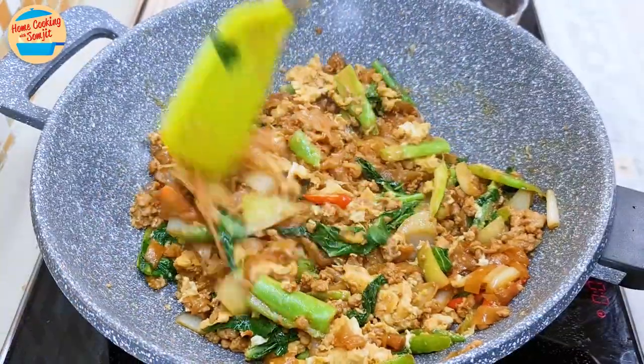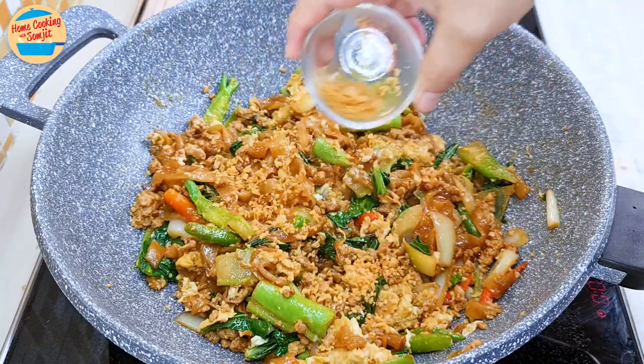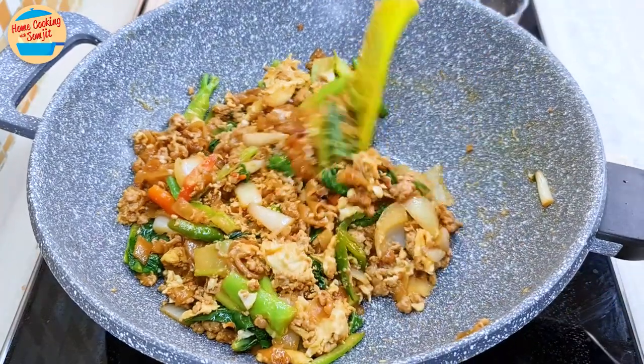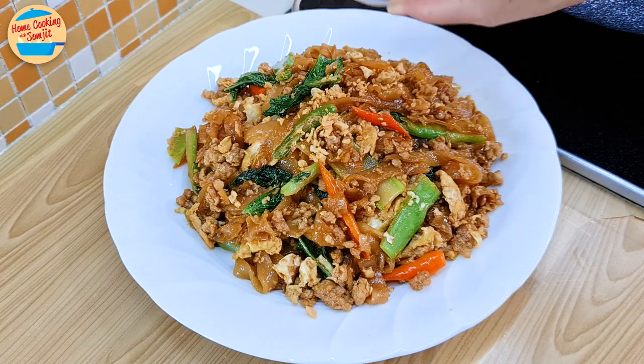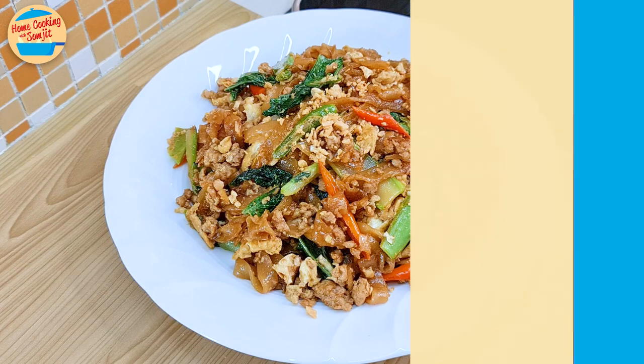It's almost done. Sprinkle two thirds of the remaining crispy fried garlic. Switch off the heat and stir to evenly distribute it. Dish it out onto a serving plate and garnish with the rest of the crispy fried garlic. Our fried koi teo with minced pork is ready to be served!